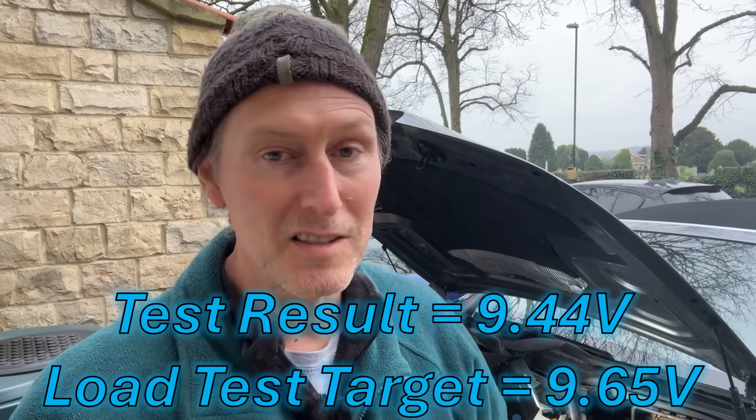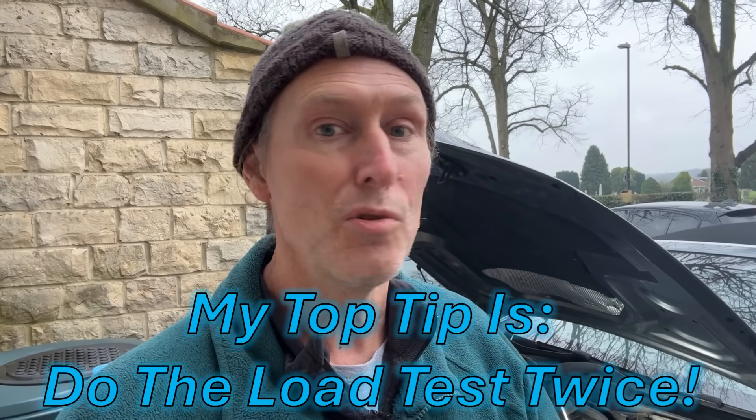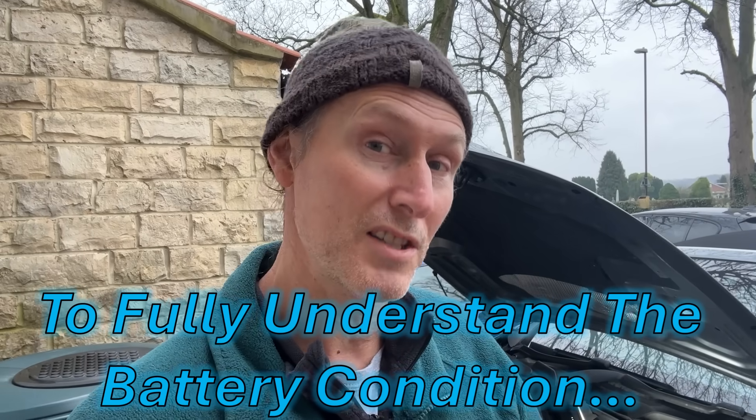It might seem a little bit odd that the car started really easily and now I'm saying potentially it has a bad battery. That's because it started easily that time, but the load test shows you how much voltage is available to power other things in the car while it's trying to start - for example your fuel pump, fuel injectors, and lots of other sensors. A good battery will start a car and be shut off again two, three, four, five times at least. So two times should be no problem - let's see what it does.